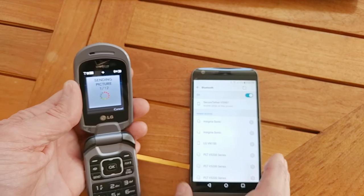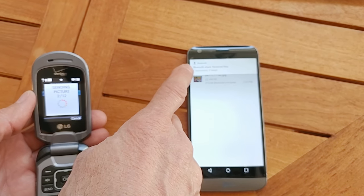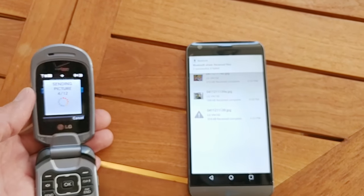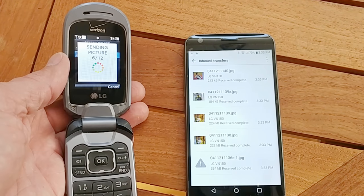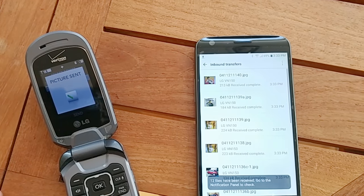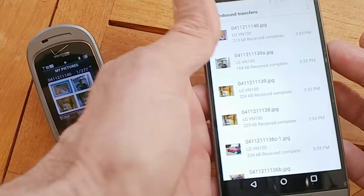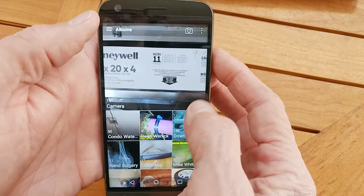Now you've got the new phone as an option to send to. So we'll just hit send and then we'll have to accept it on the other phone. You'll notice on the right the photos are rolling in, and on the left the sent pictures count is going up. Once they're all transferred, just go to the gallery on the smartphone and hit download. And there's your flip phone photos.